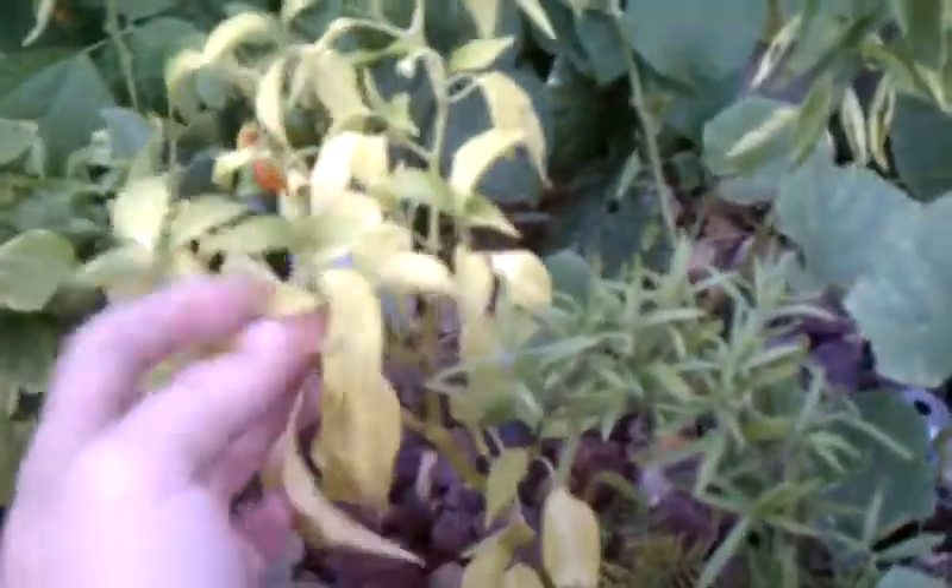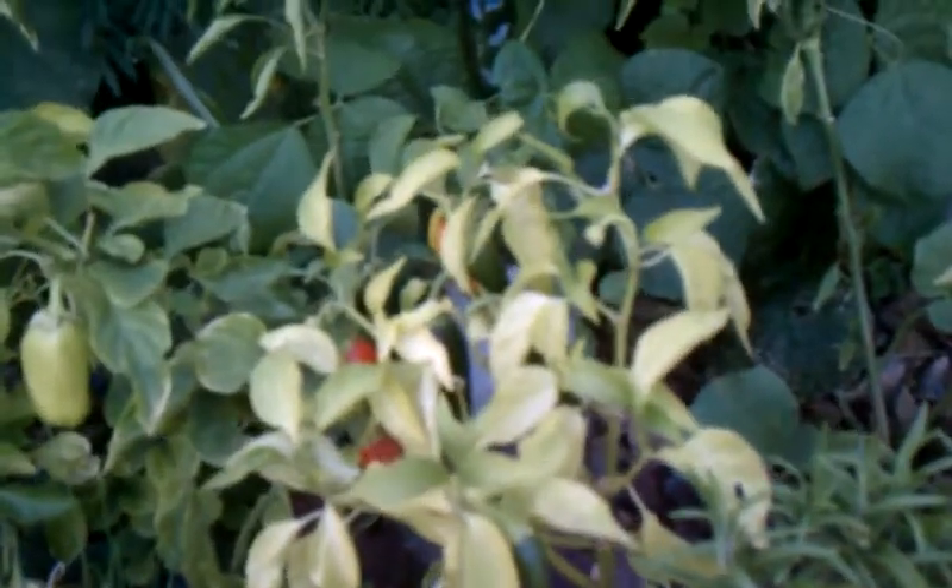The gypsy bell peppers grow short, they don't get very big, but they produce a lot of peppers. I've also got some jalapeños. Some of my jalapeño plants are really getting pale. I've put some iron in there, but I don't know — it may just be because it's getting late in the season.